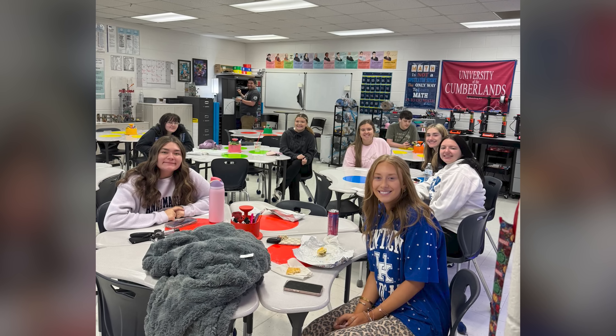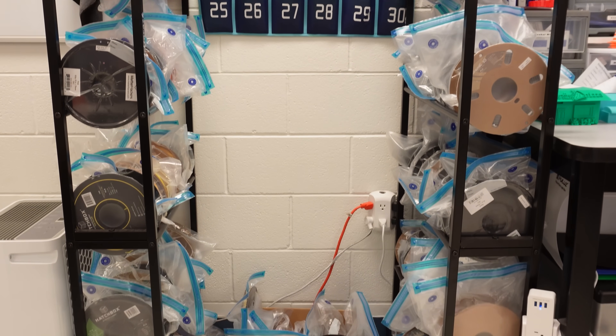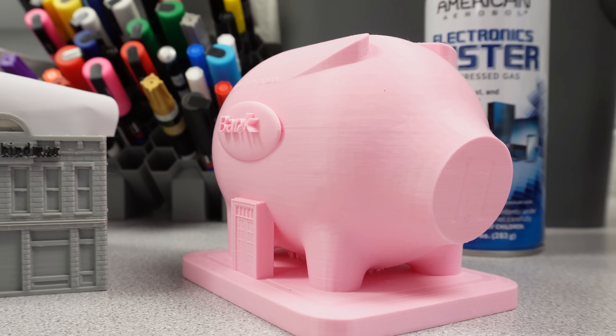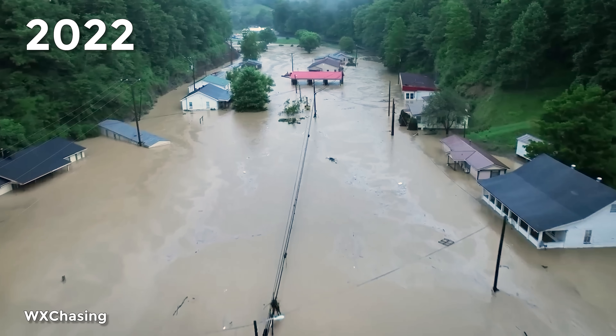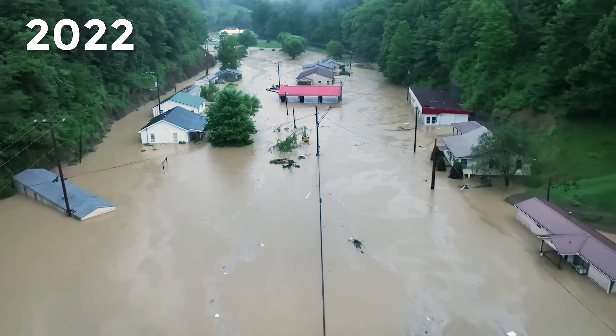I am a high school math teacher from Knott County, Kentucky. I teach math most of the day, but I also have a 3D printing class that I teach as well. It gives students another avenue to see as far as career-wise goes. Recently, in the past three years, we dealt with issues from a very catastrophic flood. A lot of students lost their homes, so we're still trying to rebuild from that, even though it's been three years. But we are rebuilding.